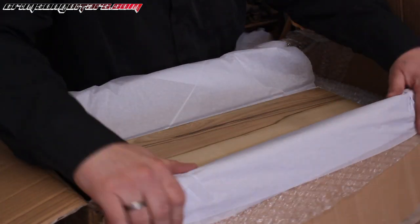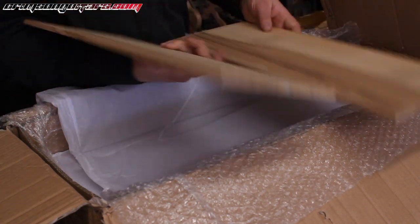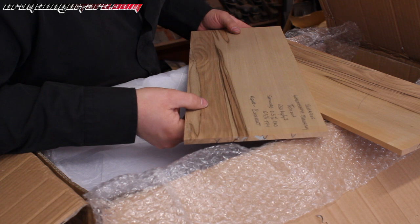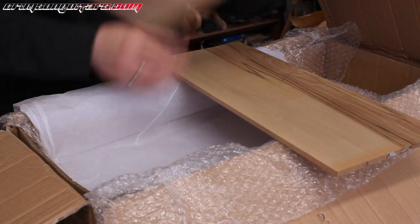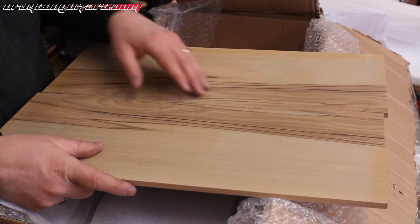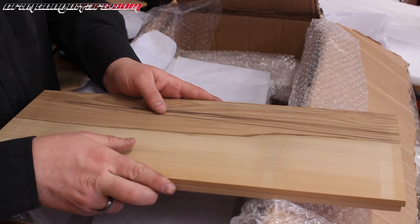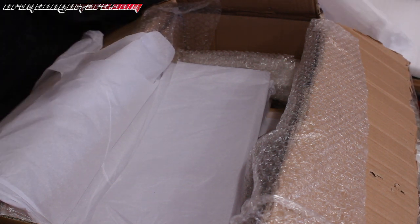So the last one was banksia. This is something else I've never seen before — oh, sassafras! Sassafras from Tasmania, with a black heart figure. What you can't see by definition is the smell, and this is really rather awesome. We've got more packaging to sort out — my bench isn't big enough for this.